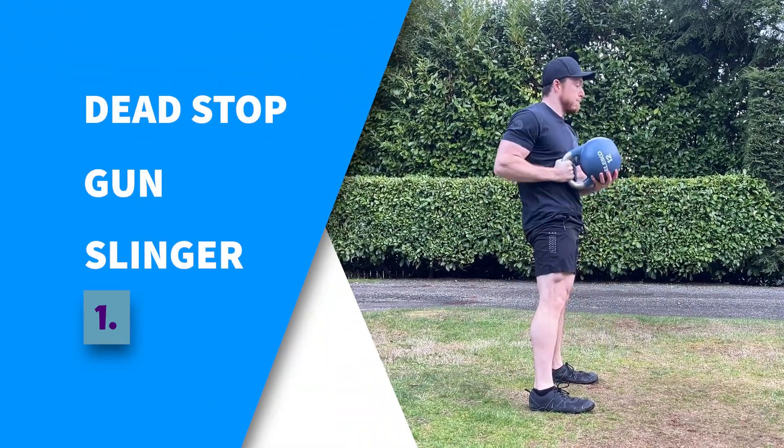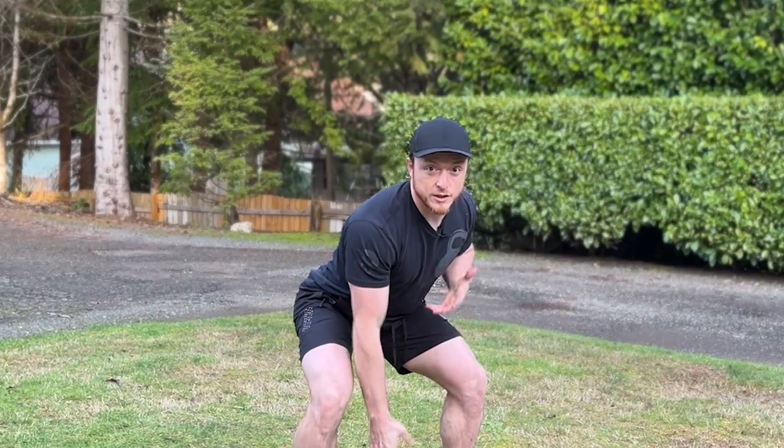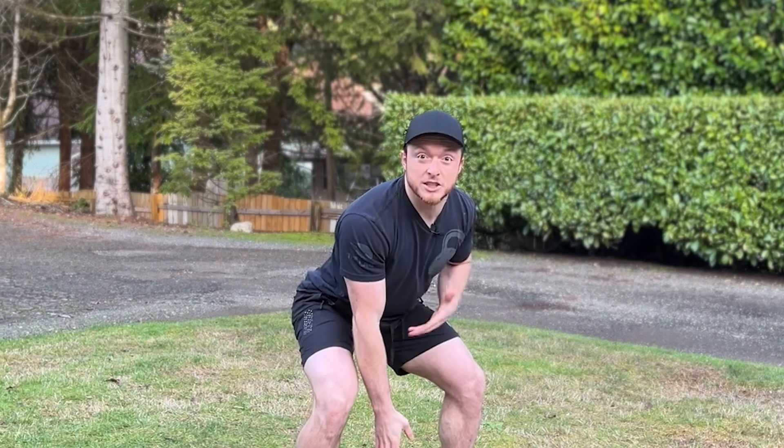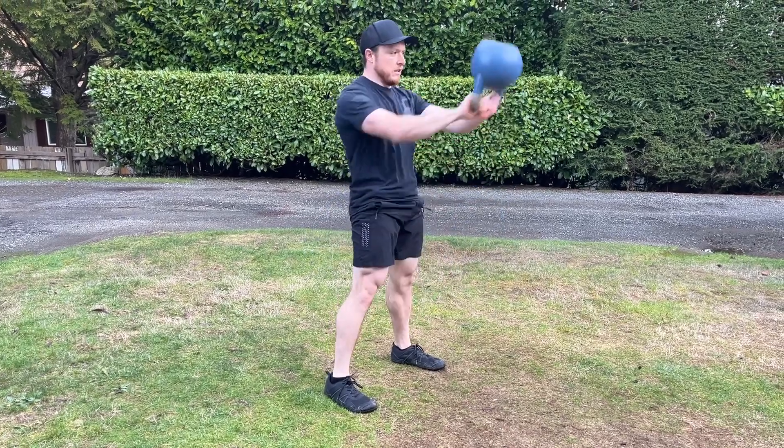This movement still teaches us to coordinate our lower body with our upper body. And because we are starting from the ground with every rep, this exercise allows us to reset and find the proper hinge position every time, instead of having to flounder through back-to-back reps of a kettlebell swing with our timing thrown off.